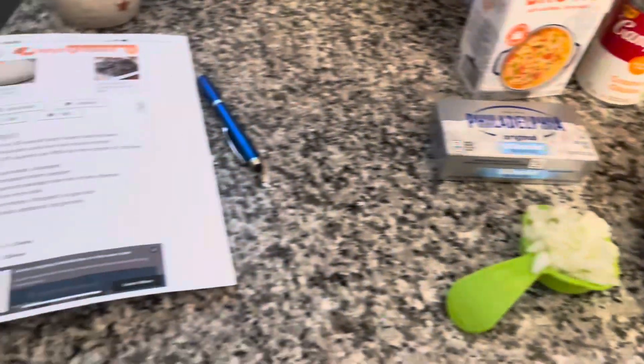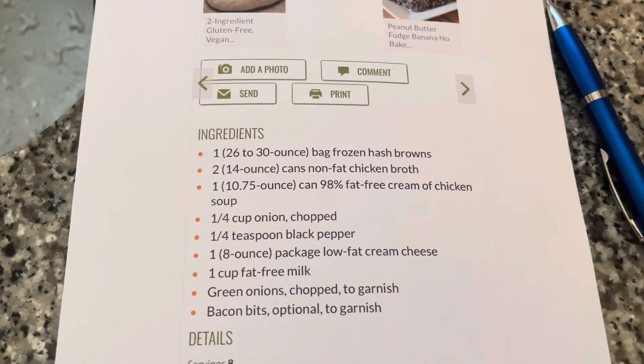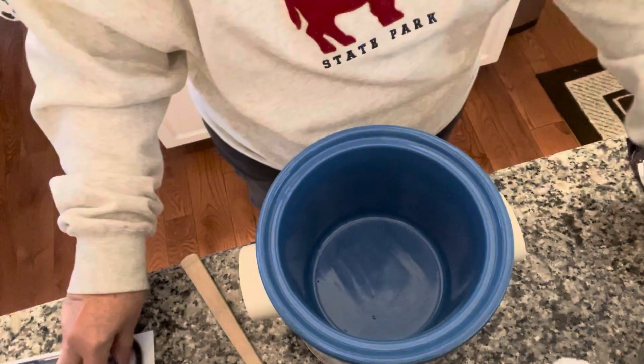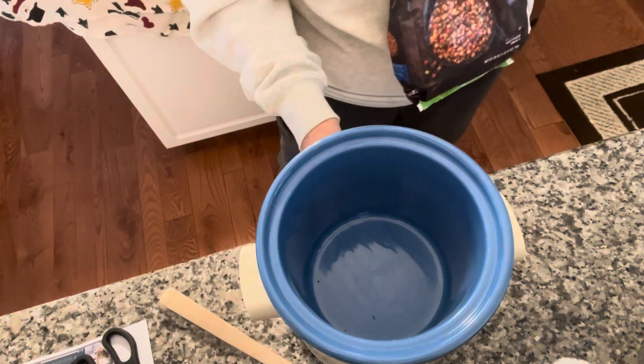Let me show you the ingredients right here real quick so that you'll have them and you'll know what you need. Okay, let's get started. The first thing we're going to do is plug our crock pot in and turn it on high.